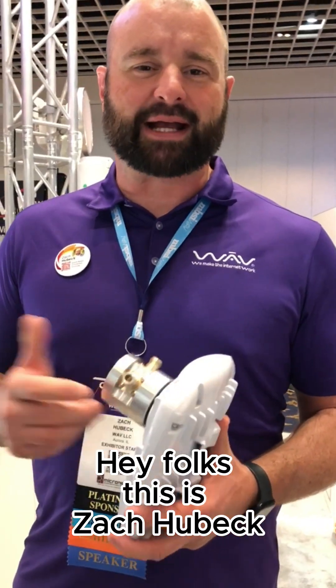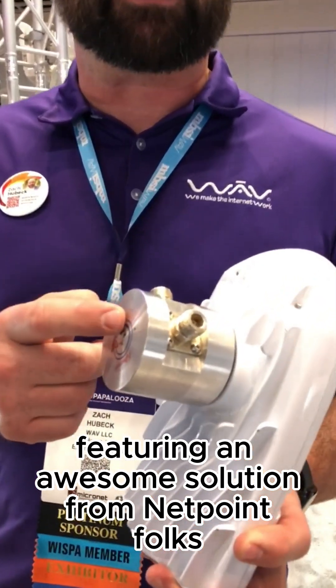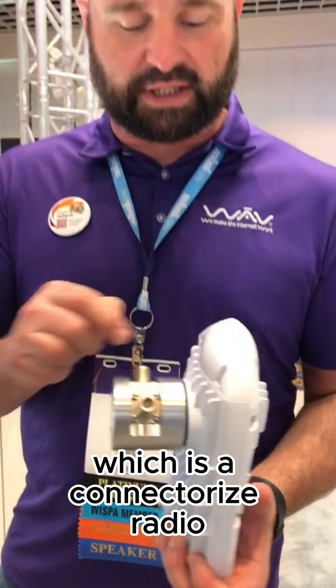Hey folks, this is Zach Hubek. I'm at Wispapalooza 2023 featuring an awesome solution from NetPoint. We've got a Mimosa B5X, which is a connectorized radio.